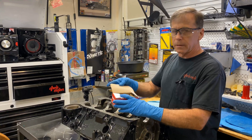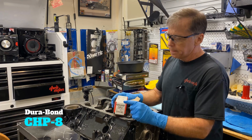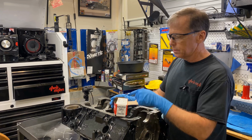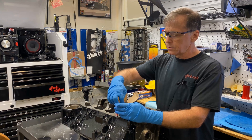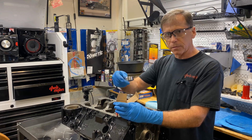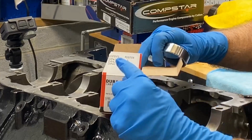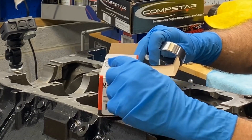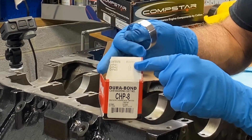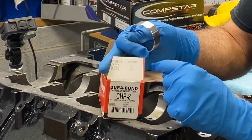In the camshaft bearing box, they'll always have an indication on which bearing goes where. Each one has a unique identifier, so there are basically three different sizes. There's size one, two, and three. It goes in position one, or two and five, or three and four.